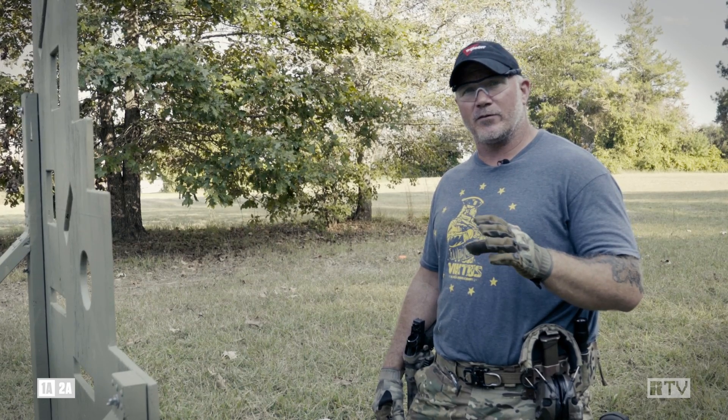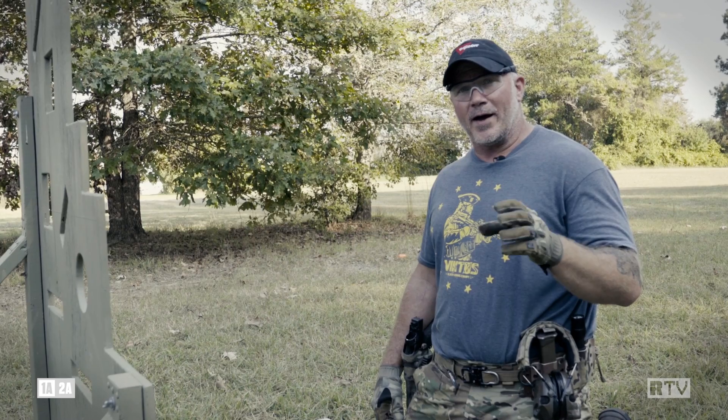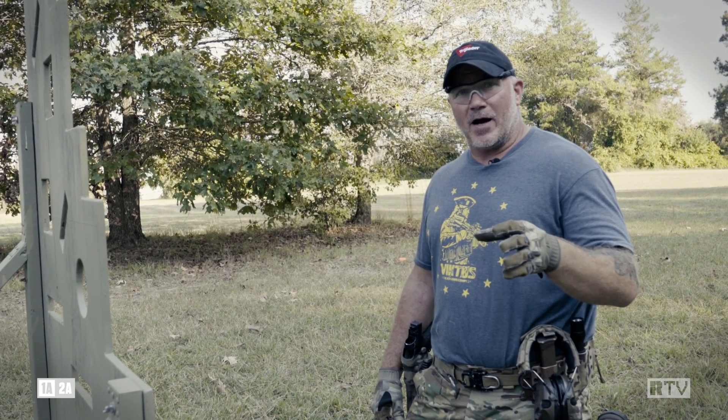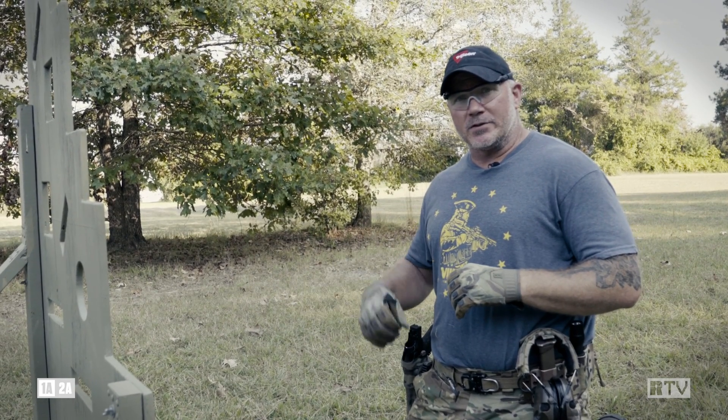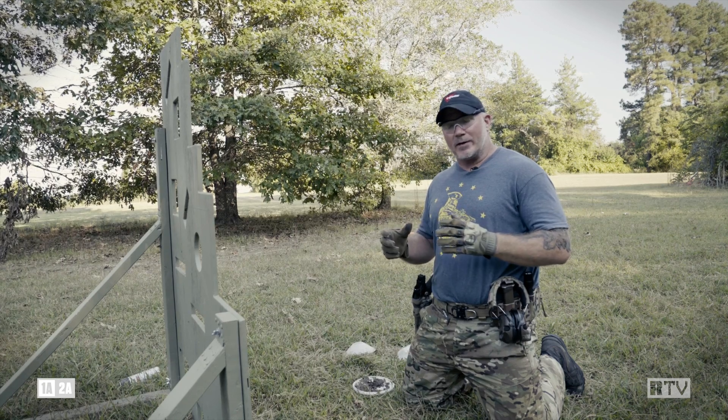If you've ever taken one of my urban gunfighter courses, you know it's about contingencies — one arm, one eye, primary and secondary optics, one hand reloads. And if you're shooting a red dot and it's raining out, I'm going to go throw mud in it and see how you deal with that.